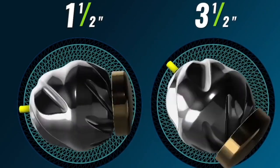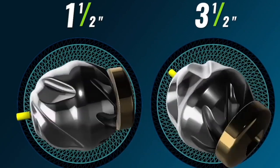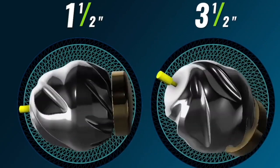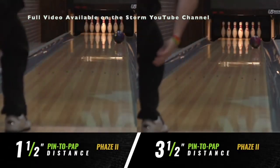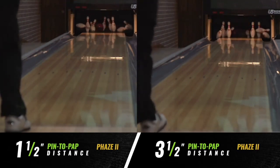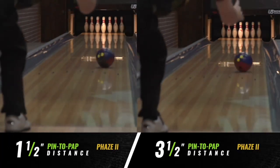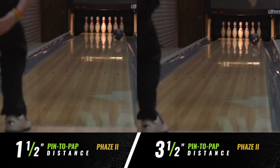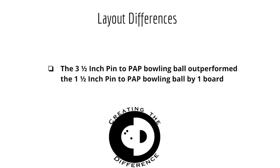Now let's talk about layout. We have two bowling balls — one with a one and a half inch pin to PAP and the other with a three and a half inch pin to PAP. These bowling balls have the same core, same surface, same cover stock, and they are thrown in the same environment. You can find this full video available on Storm's YouTube channel. After taking the data and reviewing the measurements, these bowling balls had very similar performance going down the lane as well as their position when hitting the head pin. The three and a half inch pin to PAP bowling ball outperformed the one and a half inch pin to PAP bowling ball by one board.